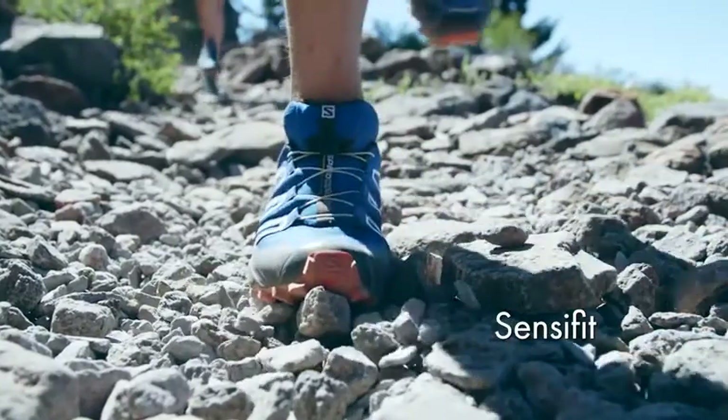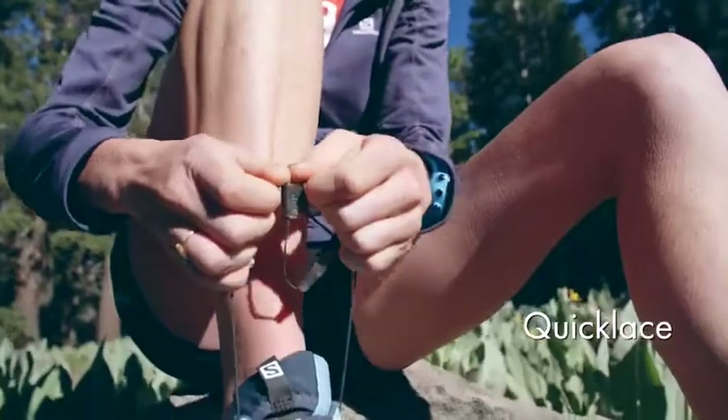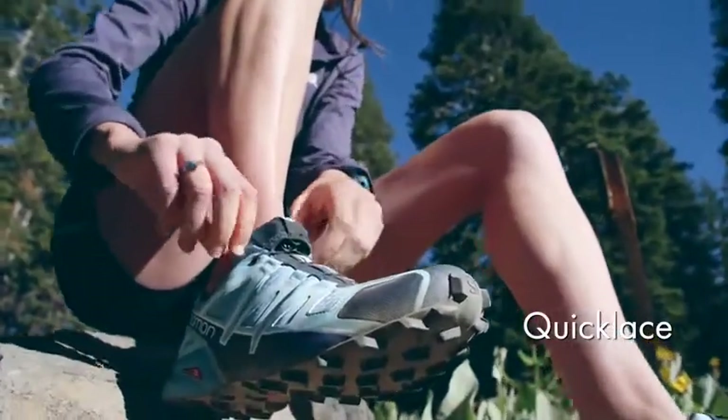The Sense-A-Fit acts as a big hand to hold that mid-foot in place as you're in really technical loose terrain. Quick Lace is going to be 4 times stronger than traditional lace. Conveniently, it tucks right into the lace garage at the top of the tongue.